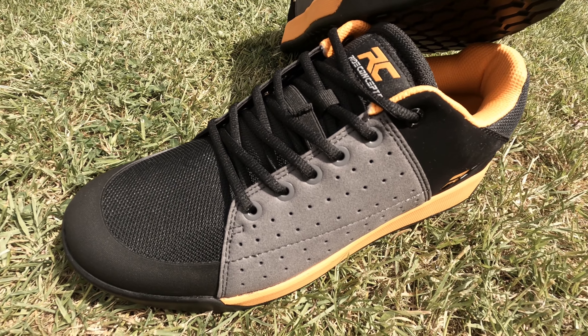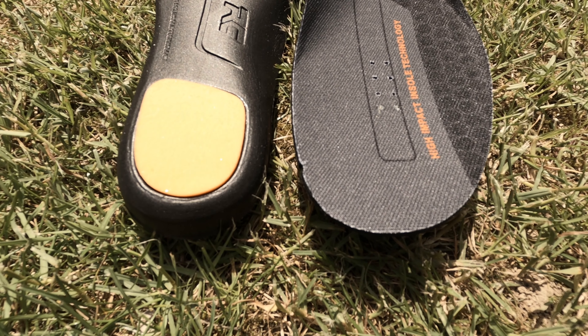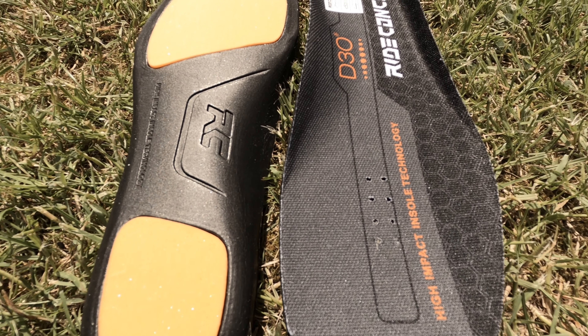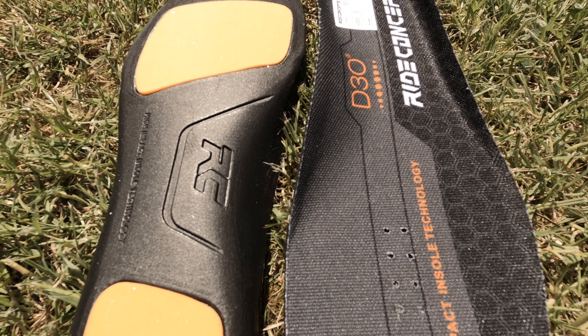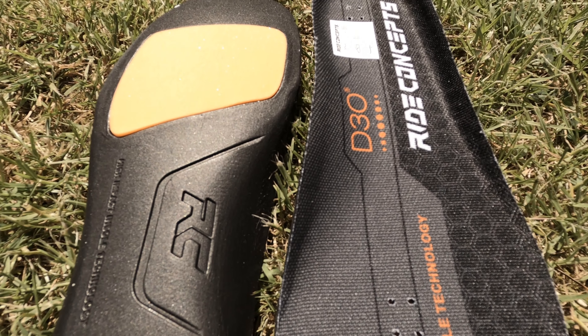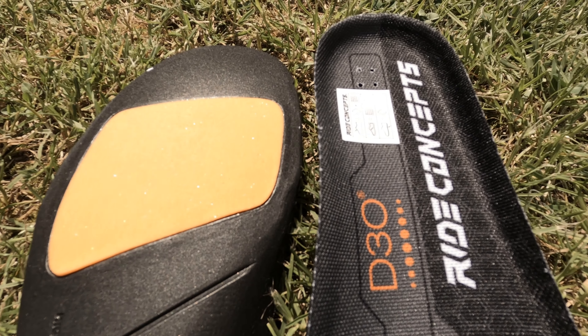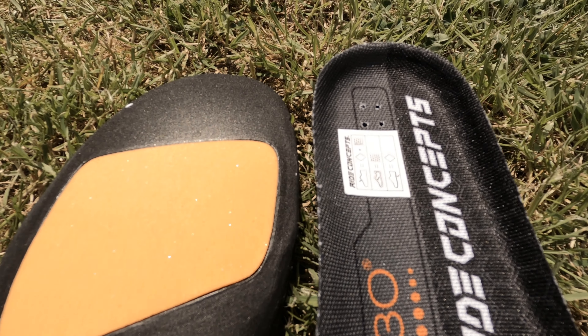There is an EVA midsole that offers support and shock absorption for general riding. But for those heavier impacts, the provided insole comes with D3O sole and heel high-impact zones. D3O is a type of thermoplastic polyurethane, or TPU, which hardens and absorbs shock under impact — it's even been incorporated into the production of bulletproof vests and helmets.